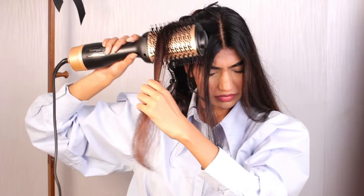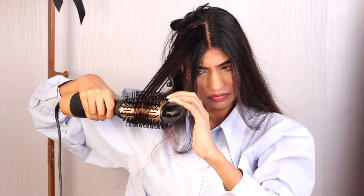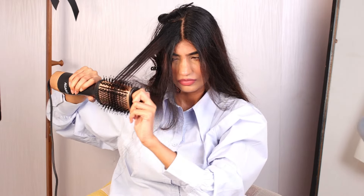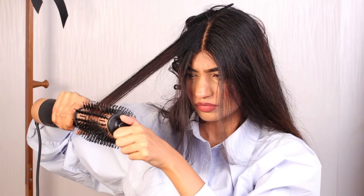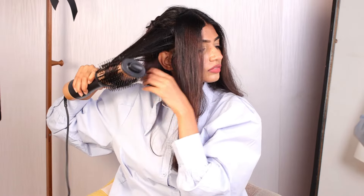I have a lot of frizz in my hair, so I was really looking forward to a device which would help me in fixing the frizz. It is going to be available on Amazon, Flipkart, and even on their official website — you can go and check it out.